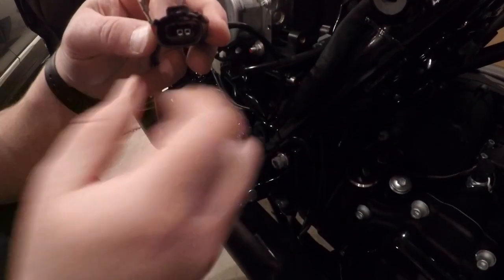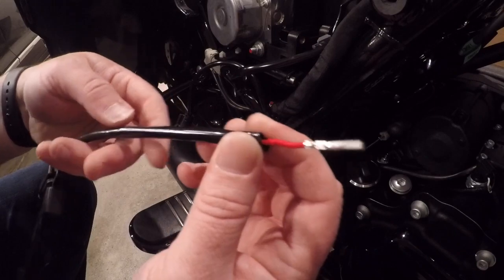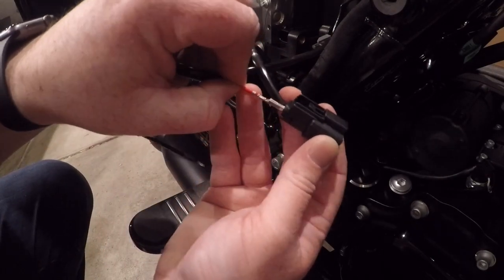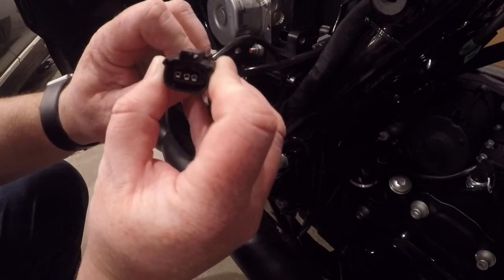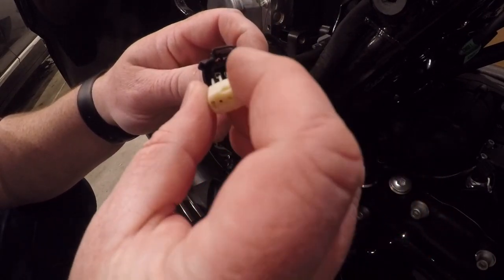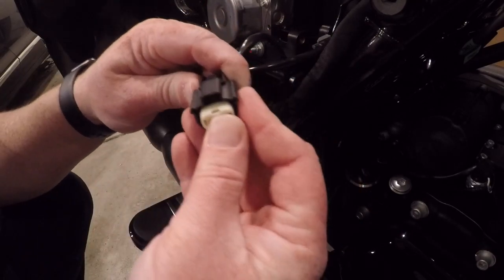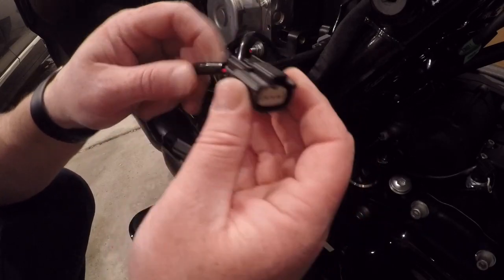I've removed enough of the cover that I can now slide this in. Just slide it into that back hole and push forward until it seats all the way. There we go — I've removed just about enough. Then the next step, obviously, we're just going to reinstall this secondary cover. We're probably going to have to play with these just a little bit to get it to slide in right. There it goes. Just give it a firm push until it's all the way in and everything is locked in place. Give it a few wiggles and make sure it's all still good.